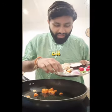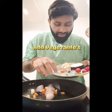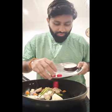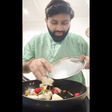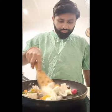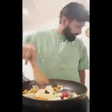Carrots, onion, mushroom, ginger, garlic, beans, eggplant, and vegetables.